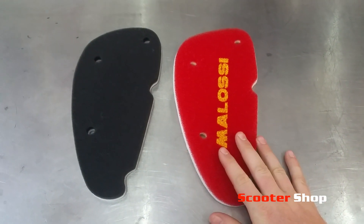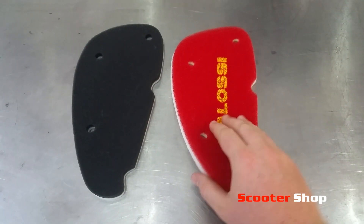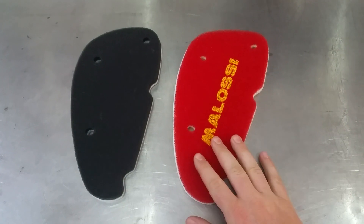In terms of tuning, with the Molossi Red Sponge you may need to richen the bike up just a tad, as this filter will allow more airflow, leaning the bike out just a fraction.